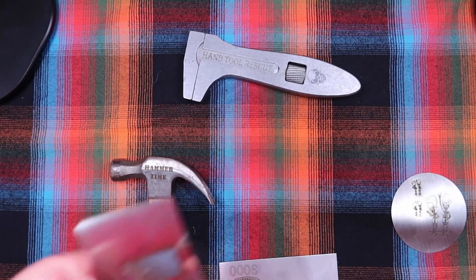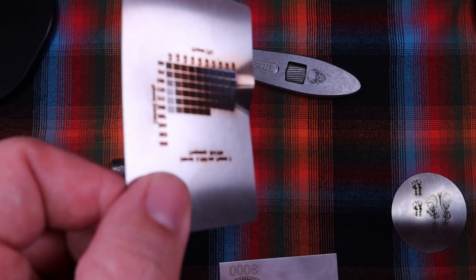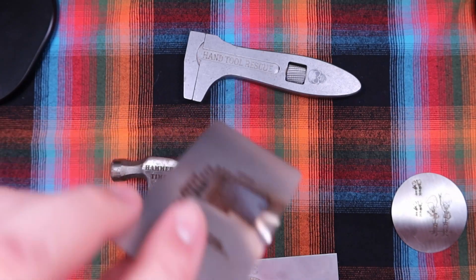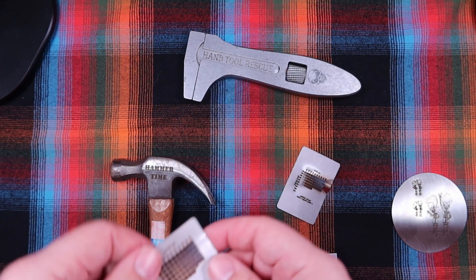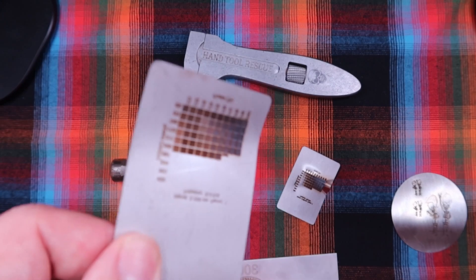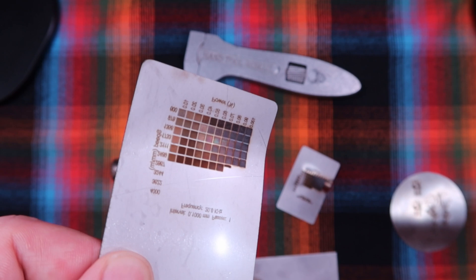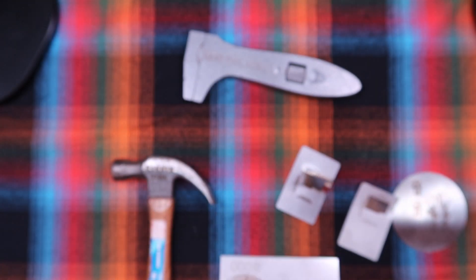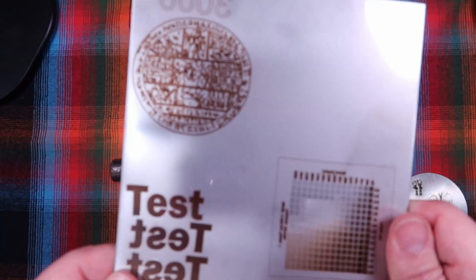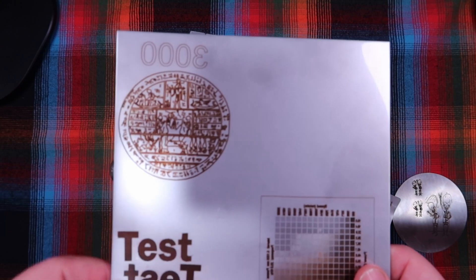Previously I had tried this on the stainless steel business cards — which are not cheap — but it got too hot and actually started to warp the metal. That's not the fault of the laser; I just had the setting cranked up. I tried it again and it started to curl at the end, as you can see. Clearly too high power for the thinness of the material; even this one started to get a curve to it.